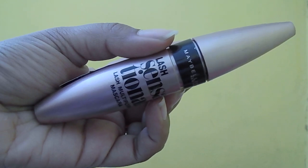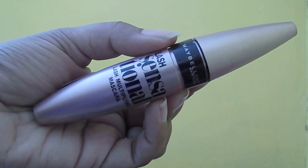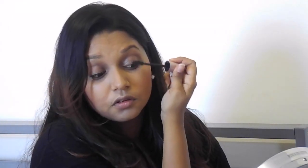Now I'm curling my lashes and preparing them for mascara. I've been obsessed with the Maybelline Lash Sensational Mascara, so I'm applying two to three coats on both lashes — not forgetting the bottom lashes to make the eyes look much more awake.